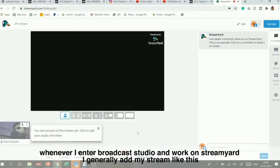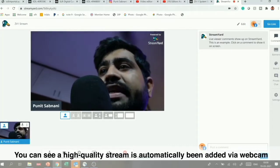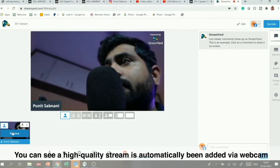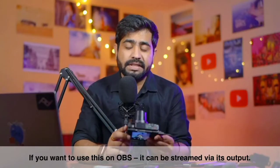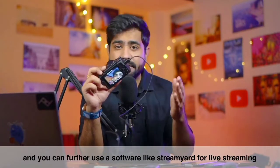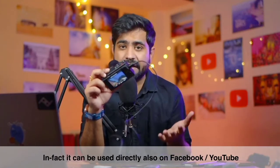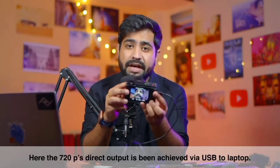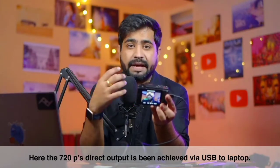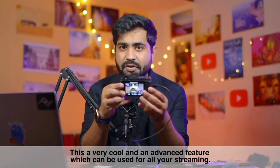Enter the broadcast studio in StreamYard and when you add a stream, you will see high-quality stream automatically connect from your webcam. You can then go live and your stream will start. If you prefer to use OBS, you can add the ZV-1 there as well directly from USB. You can also stream directly to Facebook and YouTube. The output is 720p direct from USB, which is a very useful and advanced feature.